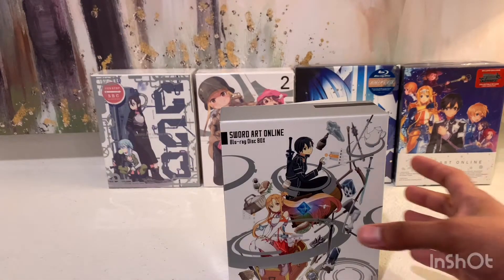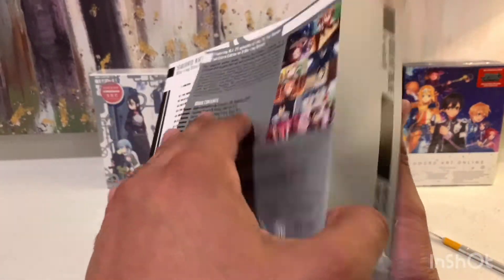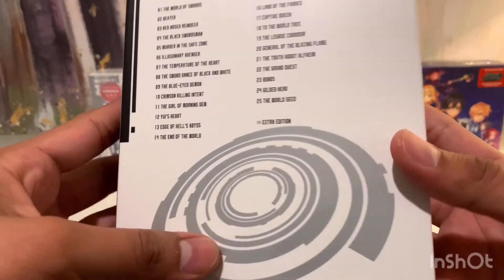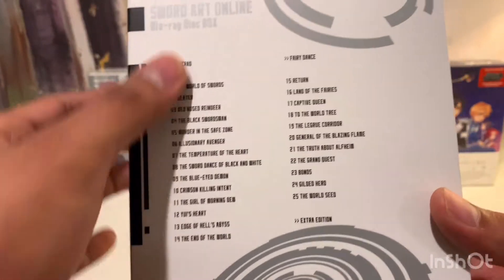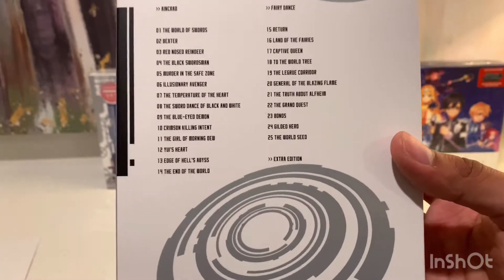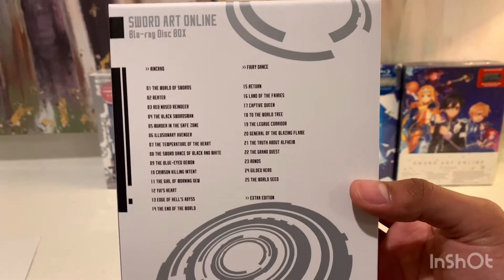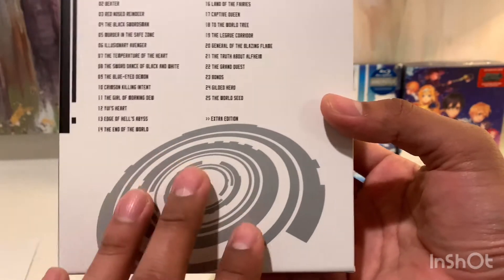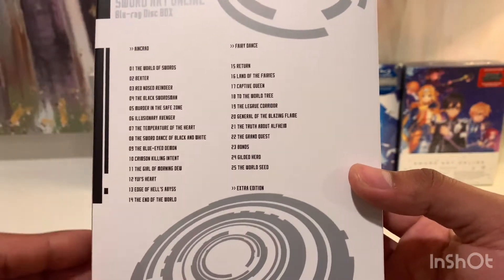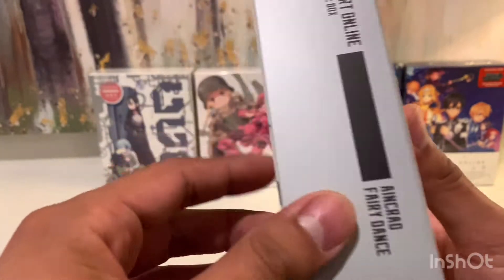I'm going to take off this J card. This one looks much nicer than the Kill la Kill box set — it just has the episodes, but they kept it minimal. The arc art they put back here actually makes it look pretty nice. So even though it's pretty bare bones, it still looks nice. I like it. Here's the spine — Sword Art Online Blu-ray Disc Box.